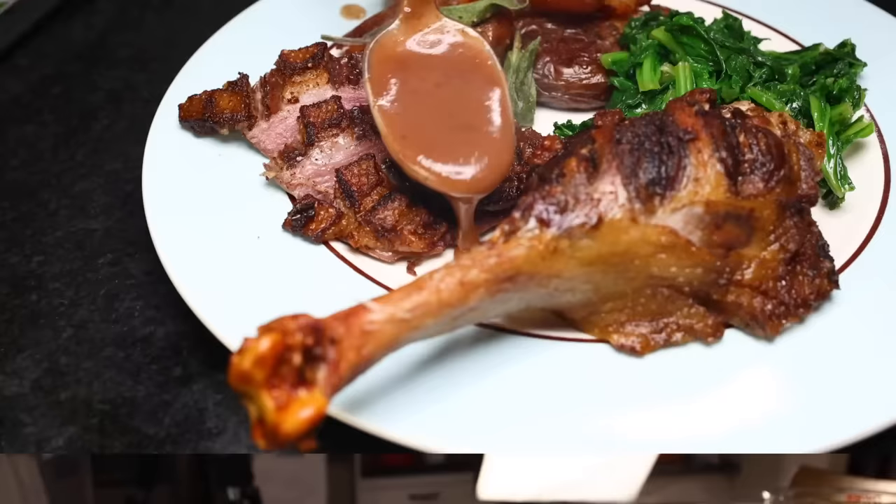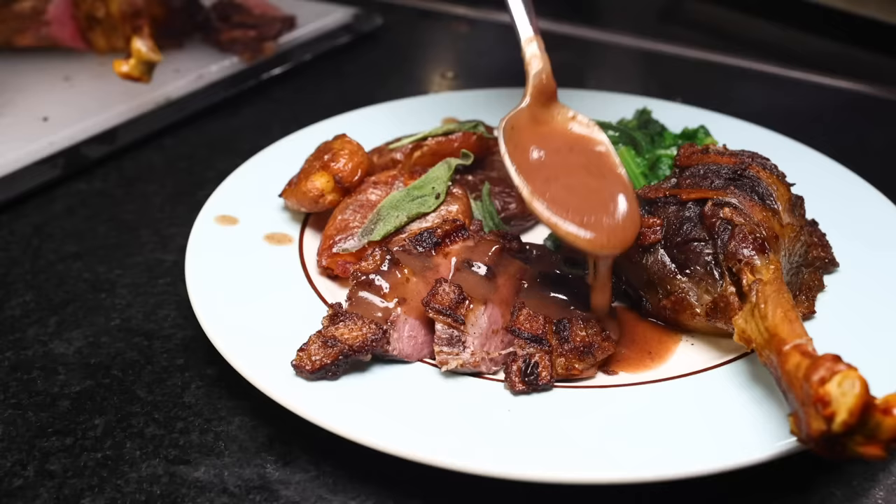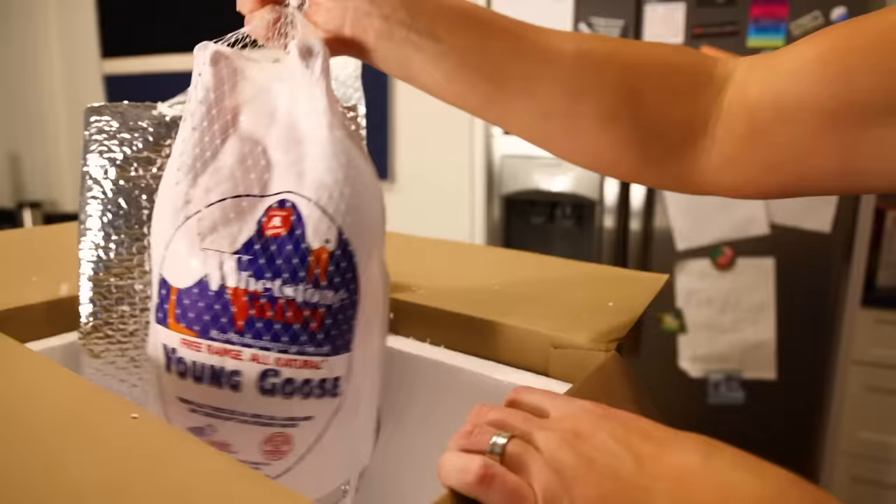This Christmas dinner recipe is sponsored by Squarespace. Roast spiced goose with black cherry gravy, and potatoes and greens both cooked in goose fat. Goose is the classic Dickensian Christmas roast, but it's actually quite rare here in the States. I've never cooked one before, and I'm not sure I've ever even eaten it before. I ordered one off the internet and I'm gonna show you what I did with it. It came out real good.